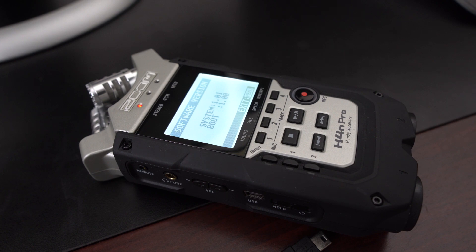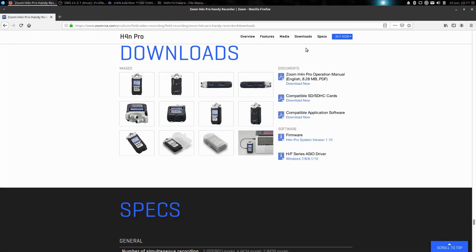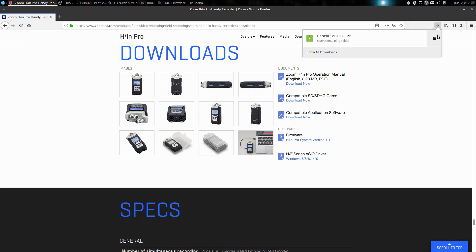I'm using the H4n now as a USB audio device in Linux and it's a little bit sketchy. Sometimes when I connect it to the USB port, it will actually show up in my sound settings and other times it won't. So I was kind of hoping that a firmware upgrade may help. So let's go ahead and download this upgrade and take a look at it.